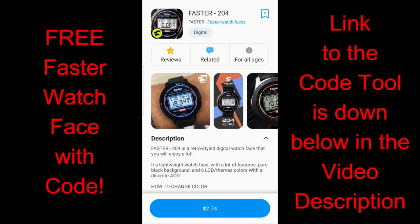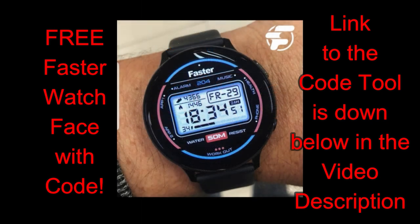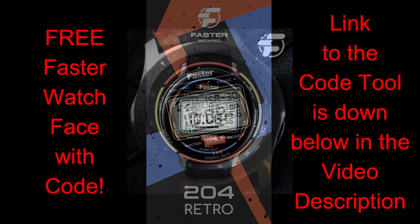Hey guys, welcome back to the channel — happy Friday to all of you, and I appreciate you all tuning in again for another watch face review and giveaway. In today's show I have a very cool old-school looking digital watch face to show you, which is really reminiscent of those Casio digital watches from the 1980s and 90s.